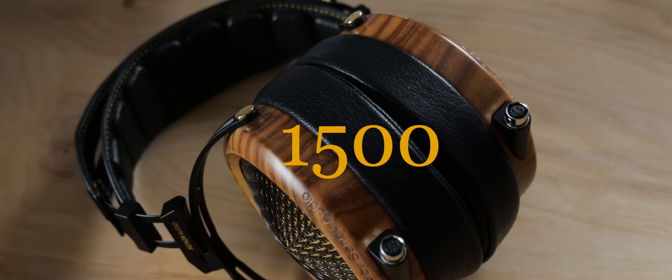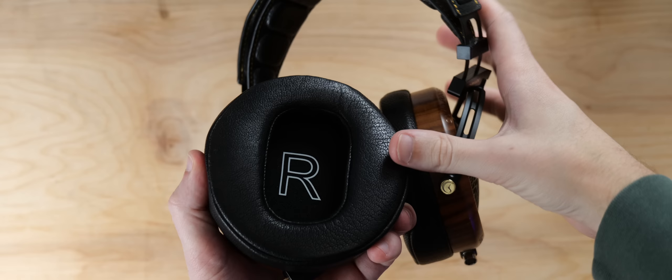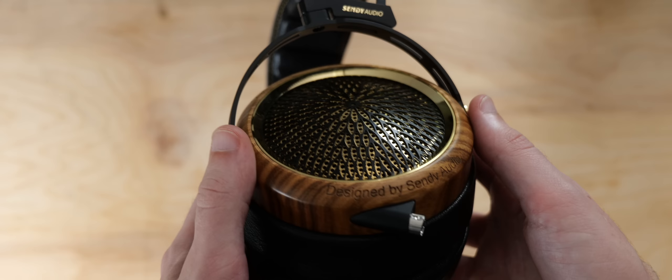Let's start off with build. This headphone costs over a thousand dollars, so you would think build and comfort have to be pretty fantastic, right? Well, in some areas the build is pretty good, in some areas it's not. All around the leather is very soft, the leather feels nice, and I definitely have to give them compliments where it's due on picking decent-feeling leather. Unfortunately, the rest of the build doesn't really hold up as well.